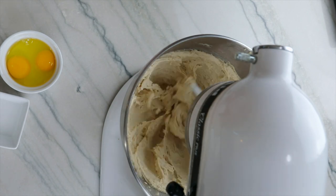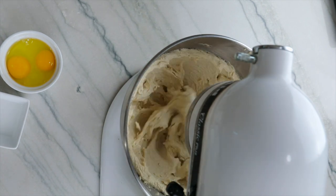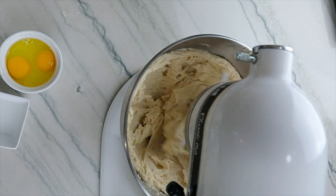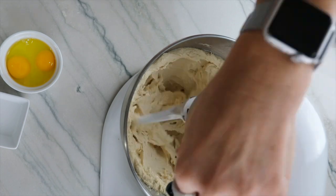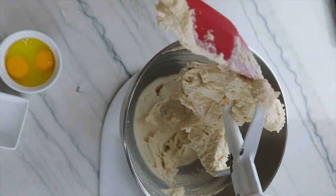Notice how the butter is changing from the yellow stick of butter to a fluffy light colored cream and the sugars are well combined here. Cream the butter no longer than five minutes as the butter can begin to break down. Scrape down the sides of the bowl so that everything is mixed well.